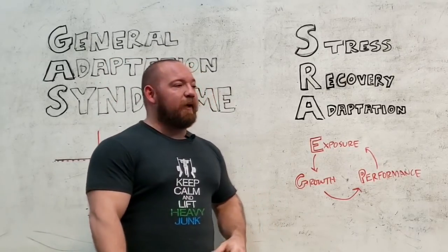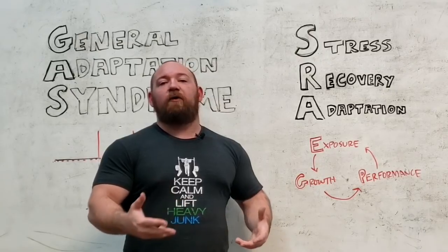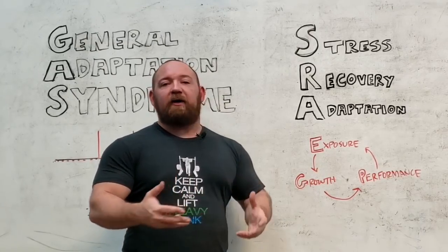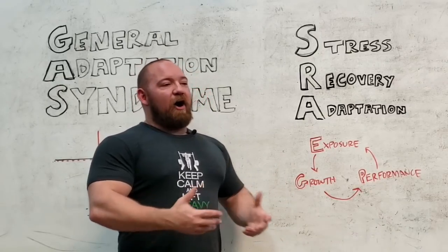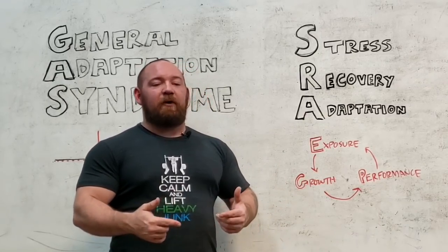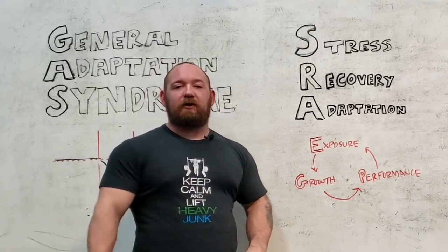let's say, a volume block for six or eight weeks, and then we aggressively jump to a different mode of training — a strength block — and if I say start with a max five or a max three, I often get complaints if those numbers aren't immediately greater than what they did before the volume block started.